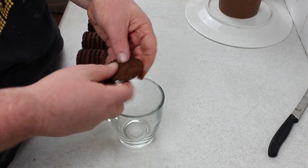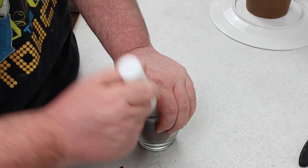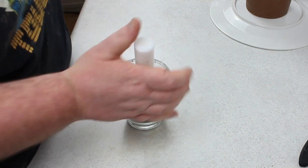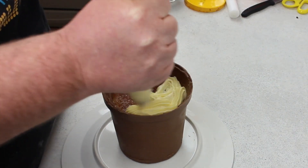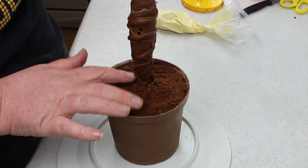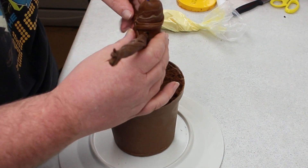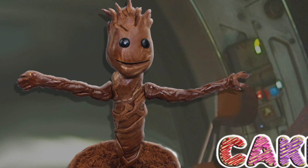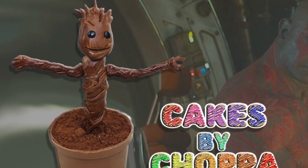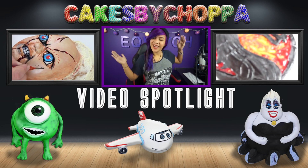Get some chocolate biscuits, smash them up and make sure it's a nice dirt-sort of texture. Then it's time to put the balloon stick in, pipe on some more of the lemon cream, and put the biscuits on top for the dirt. Pop on his arms and his head and there you go — you have your dancing baby Groot cake!